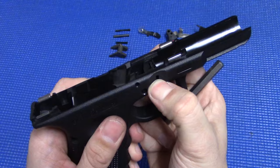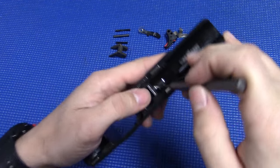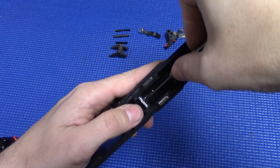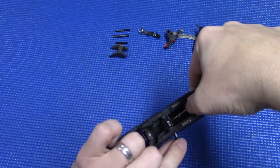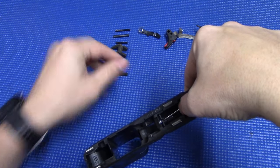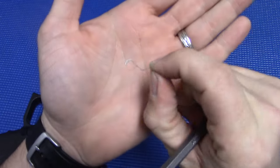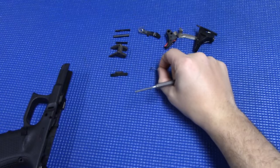For your slide lock lever, in order to remove that, you have a spring down here. What you're going to do is take your punch and push down on that, and it should pop right out. Then you can just grab your spring — as you can see, it's just a little L-shaped spring.